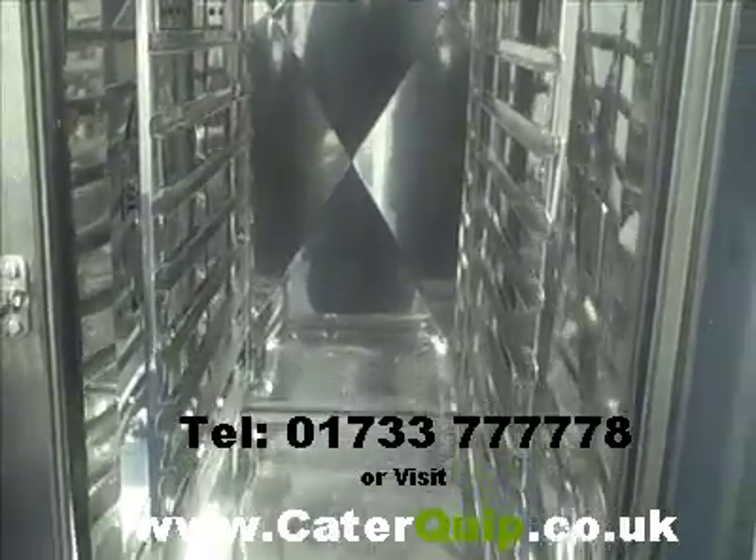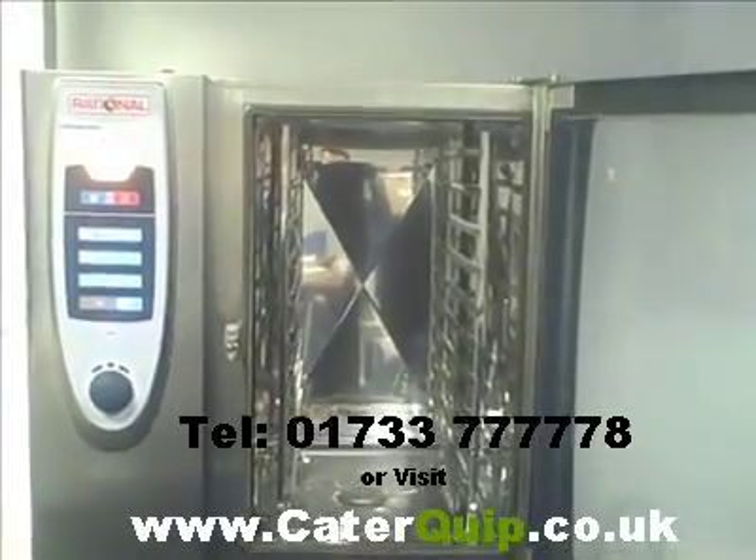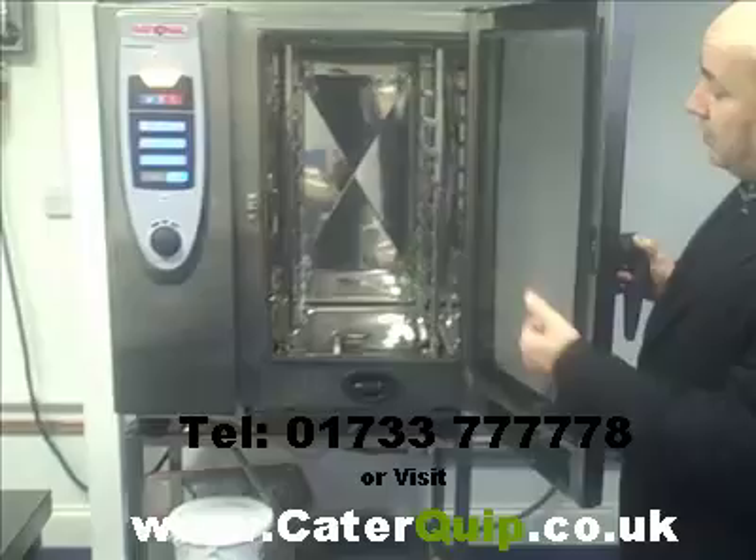It's got the clean jet system on there as well, which helps. As long as people use it, it's a fantastic piece of kit, because all sorts of stuff has been cooked in here but it's been washed afterwards, which means it gets taken care of and always stays in that condition.